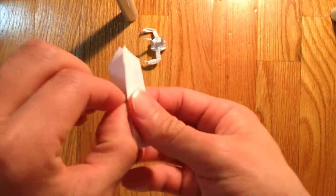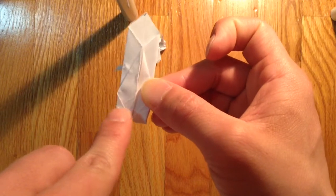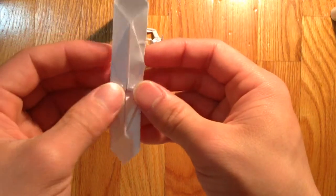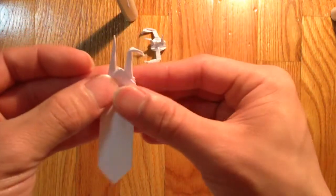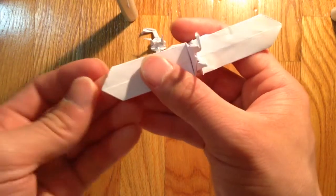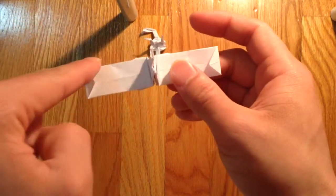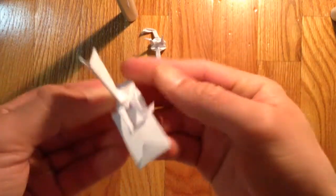Then just fold the tip of that. Bring this wing down up to the corner — the tip of the first triangle — like so. Same thing on the other side and here as well, so the tip of the first triangle. Then fold this triangle like so and the same thing here. Then fold this whole thing in half and put it against the crane.